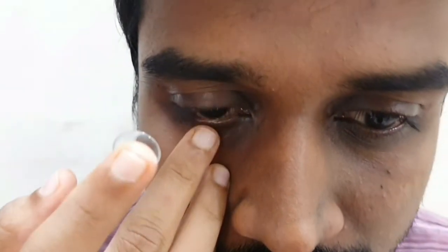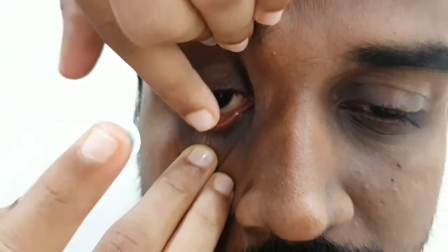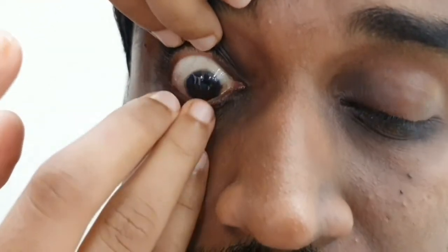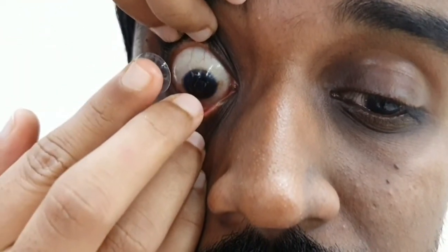For inserting the contact lens, use your right hand middle finger to pull the lower eyelid, and use your left hand index finger to pull the upper eyelid with the lashes to prevent over-movement of the eye. Then look up.